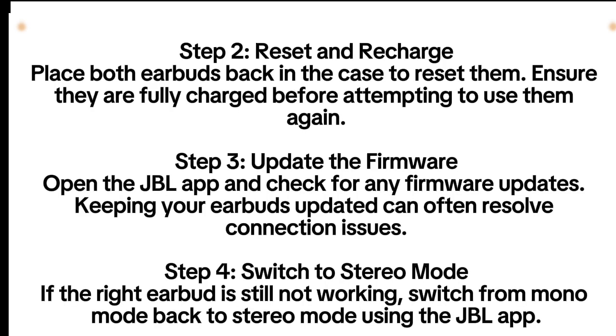Step 2: Reset and recharge. Place both earbuds back in the case to reset them. Ensure they are fully charged before attempting to use them again.